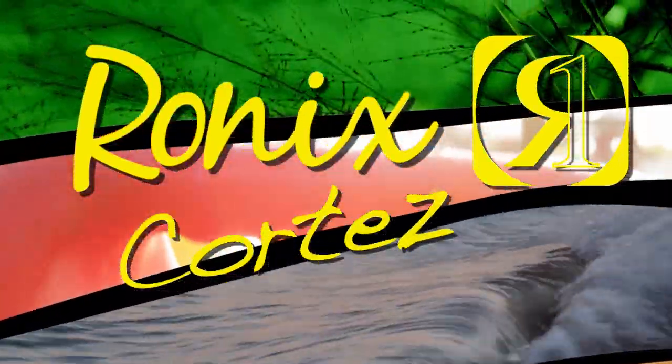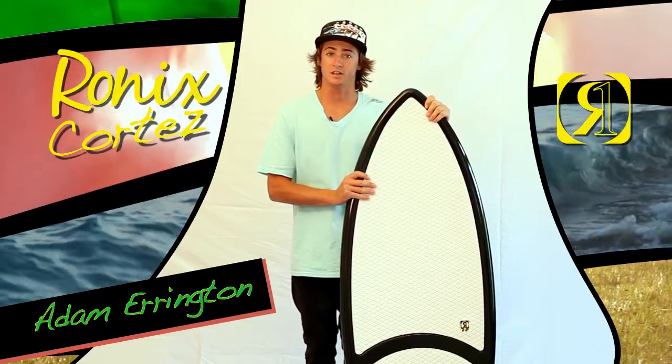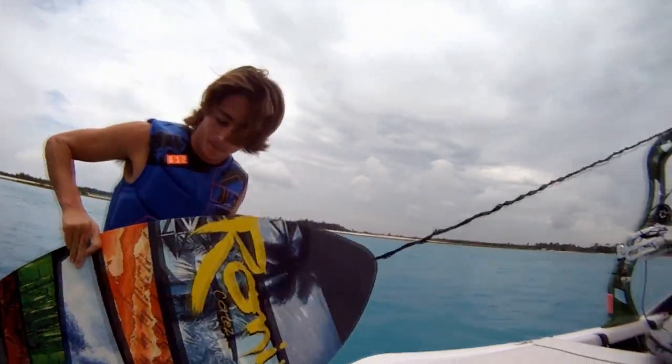How are you doing? I'm Adam Arrington and I'm here to talk about our wakeboard construction, moderate price tag, Cortez Wake Surfer.